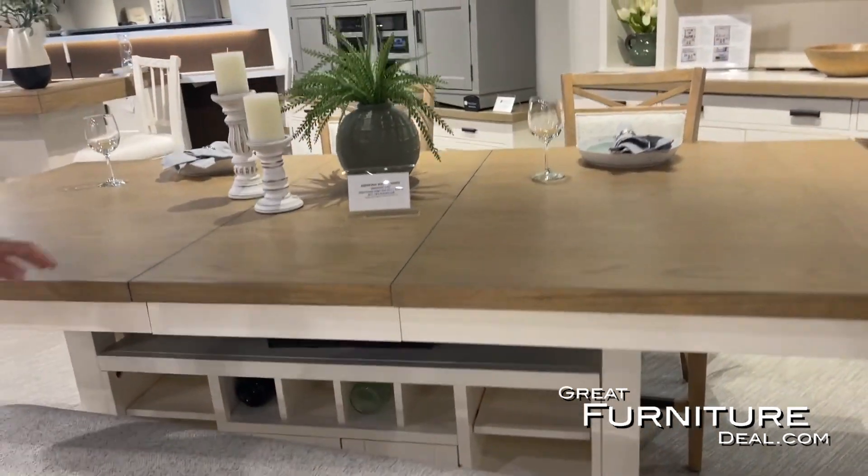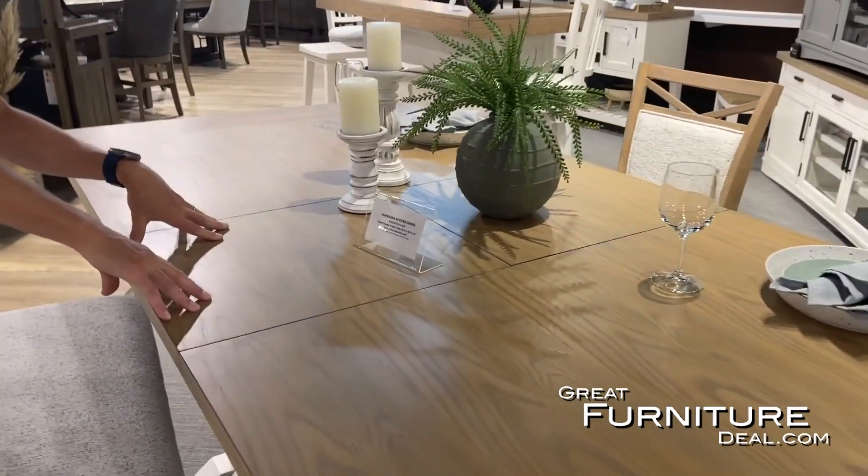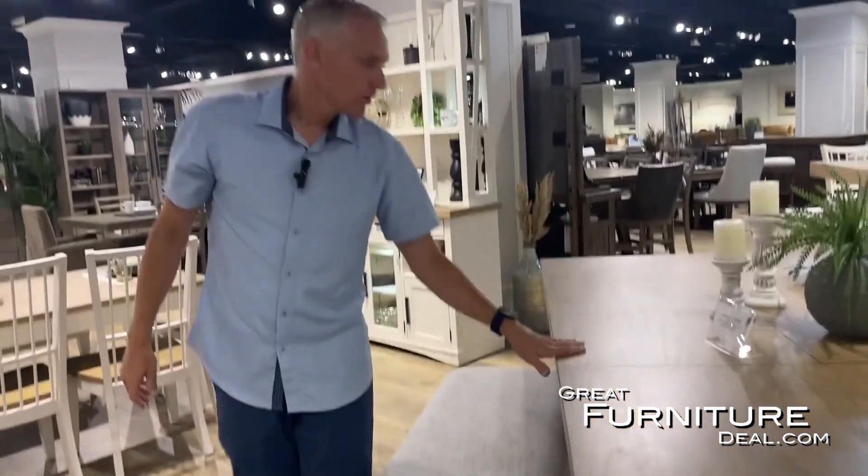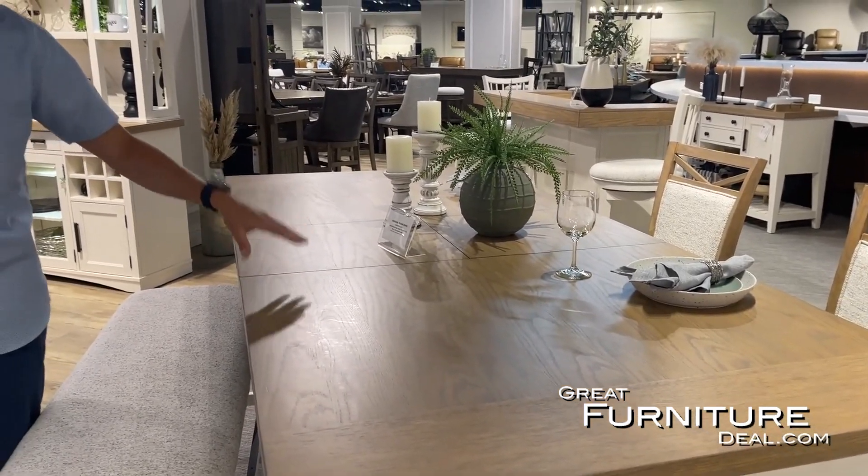The counter height has a butterfly leaf right here, which folds up and stores inside the table. So we go from 72 inches to a 90-inch table in the counter height.